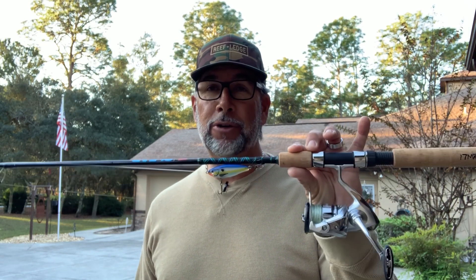Hey everybody, it's Captain CA Richardson from Flats Class University and I've got another great tip in this next video. It's all about the Falcon Coastal Clearwater SWS-7M, the most versatile rod in my boat. Stay tuned.